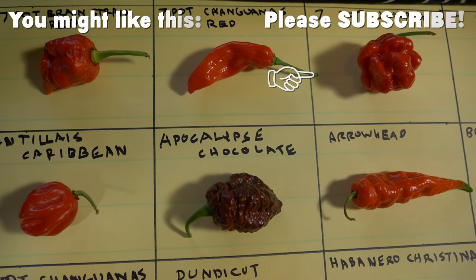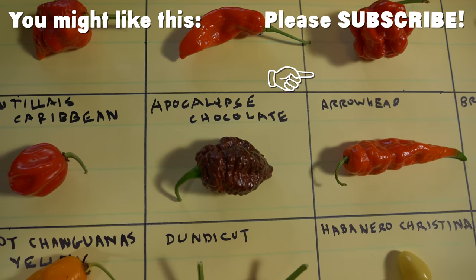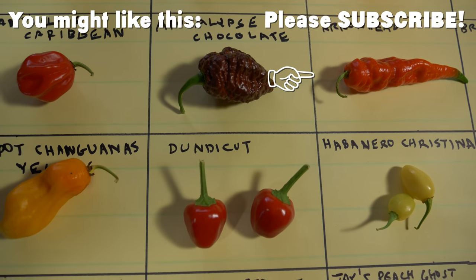For 7 Pot Club, I'm Rob. Alexa, turn on Grow. Thanks for listening.